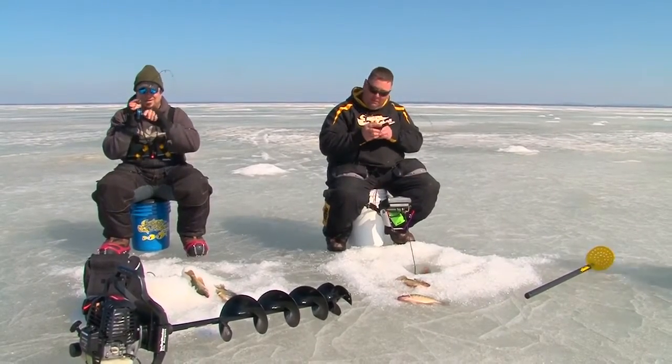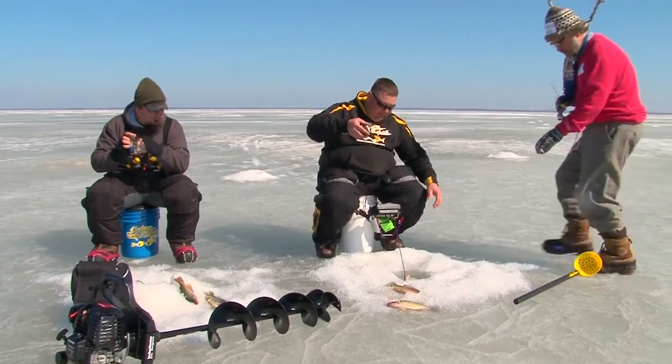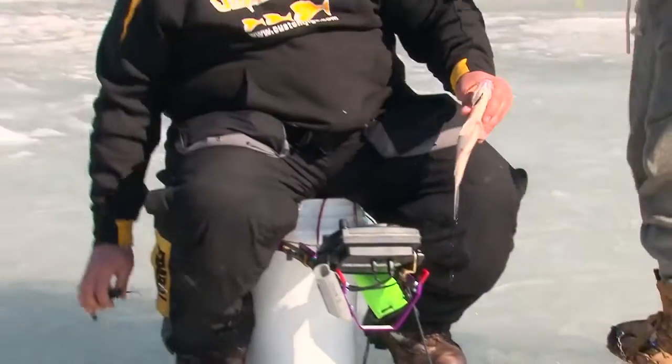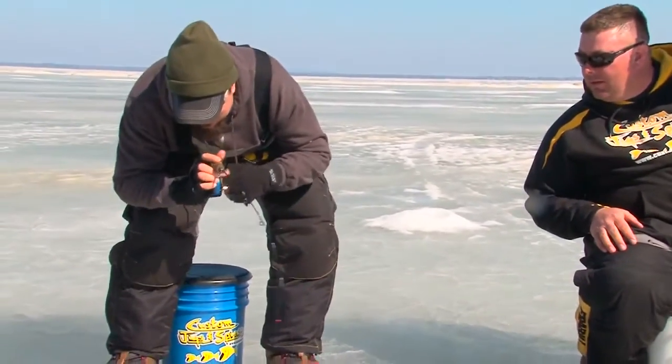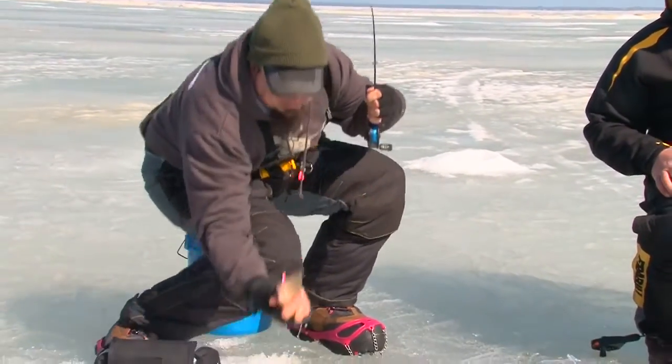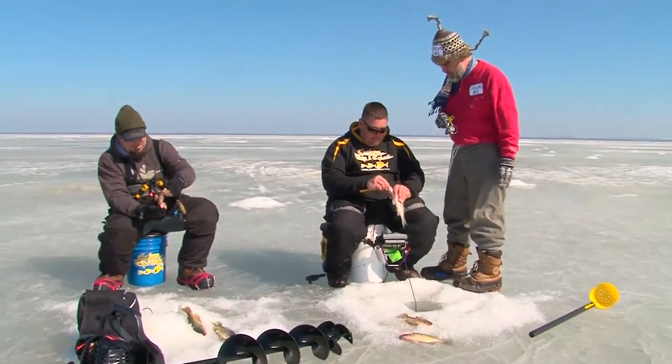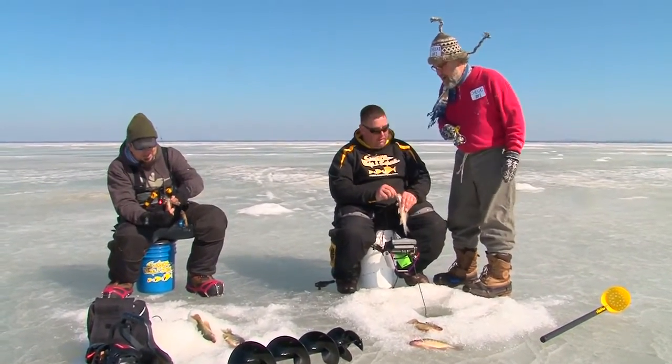Chekai, come over here and fish. Oh, he's okay. Look at those — nice white bass. Look at that. What's he got? I think it's a crappie. Big bluegill! Can I fish with you? Sure, why not — come on over.